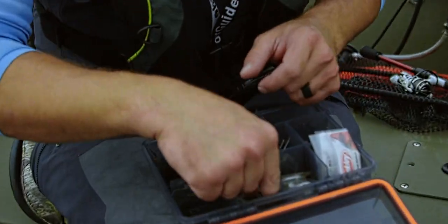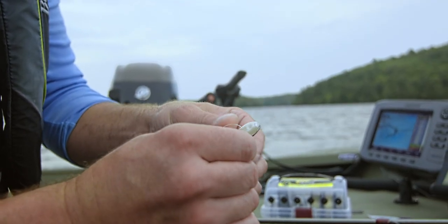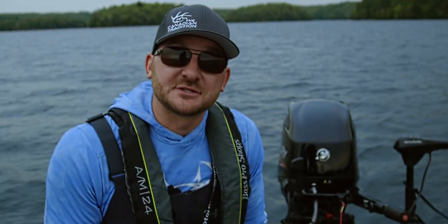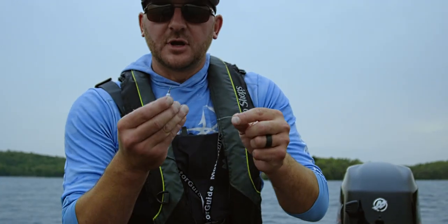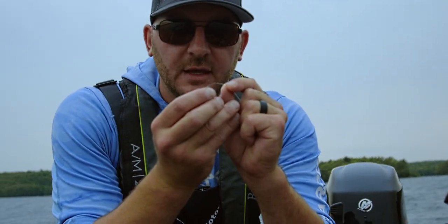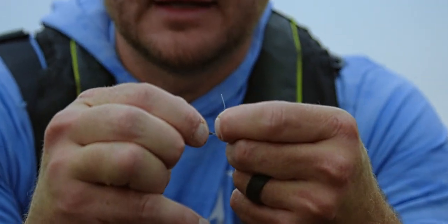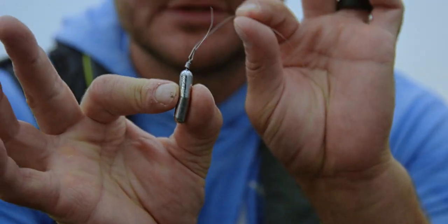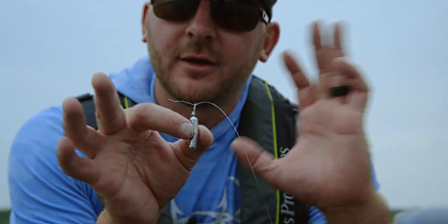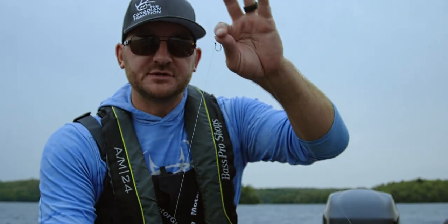These right here are specific drop shot hooks from Berkley. You'll be amazed at the size of the fish you can catch on the smallest hook. These drop shot weights are real cool — it's basically like a pencil weight, and your line just goes into the bottom of it. You can pull that out and it's just like a friction fit. So if my weight gets hung up — the bottom here is all rock — the weight will just pull out without me losing my hooks.